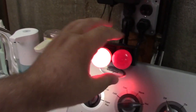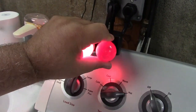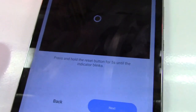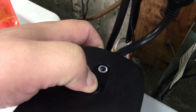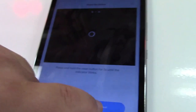And it turns on. So we'll hit next. Now it says press and hold the reset button for 5 seconds until the indicator blinks. There's an indicator there — hold for 5 seconds. Okay, it's blinking. So now we'll go ahead and hit next.